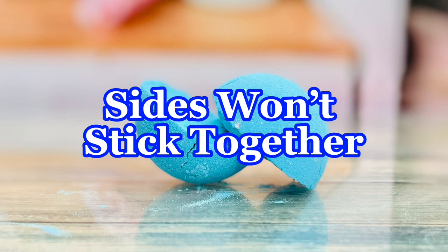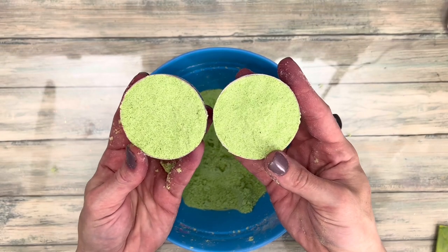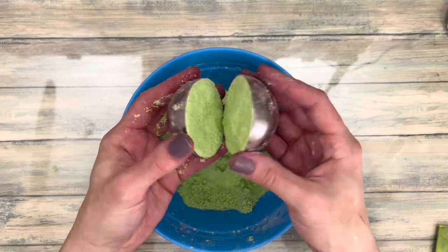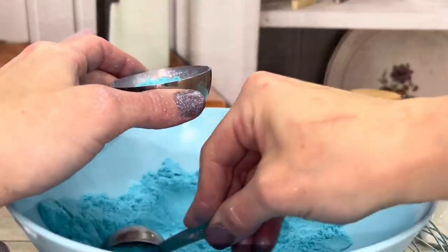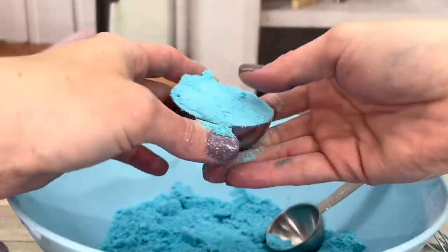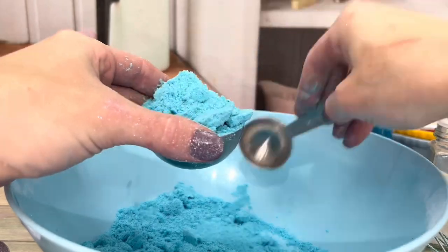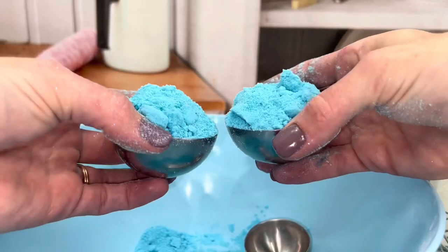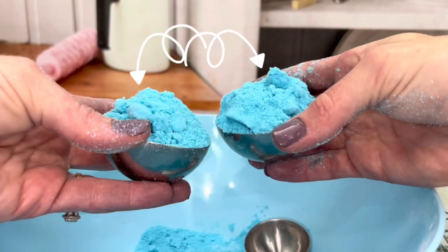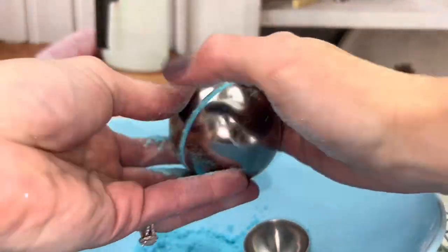If the sides won't stick together, this could mean the mixture wasn't wet enough, or the mixture is too wet and sticking to the mold — but more than likely it's a molding issue. Fill the mold, pack it, put loose mix on top, and do that for both sides. Then smush the two sides together. The loose mix on top is crucial — this is what makes the two sides fuse together.